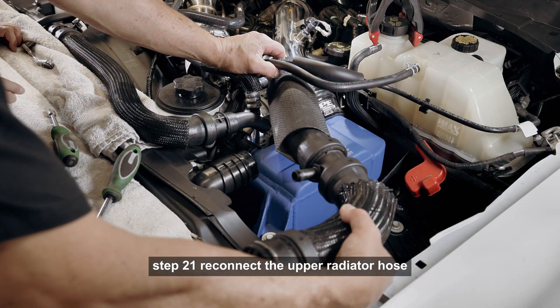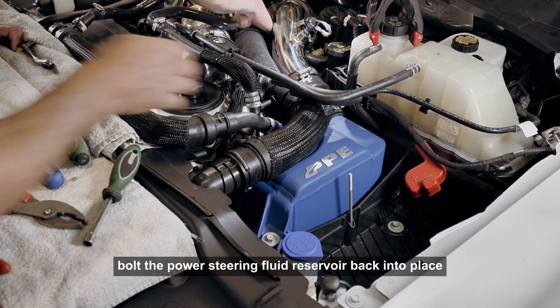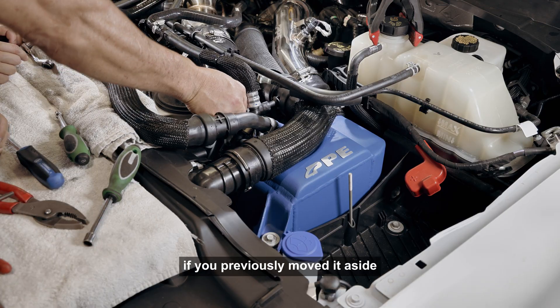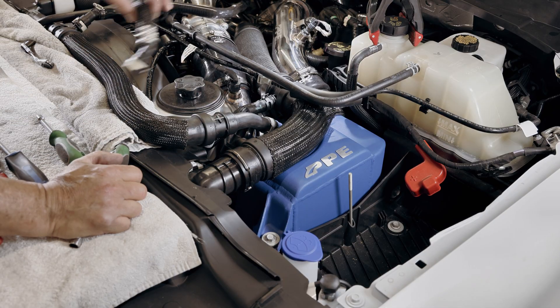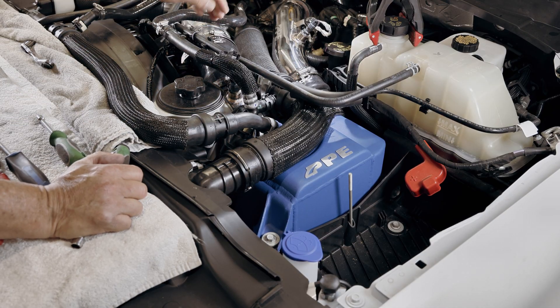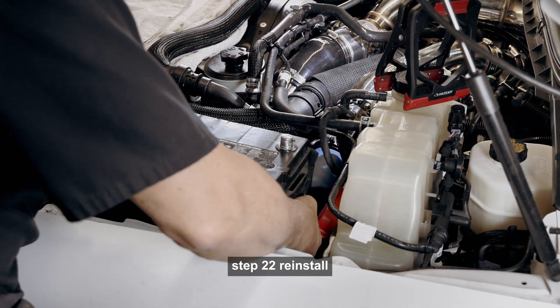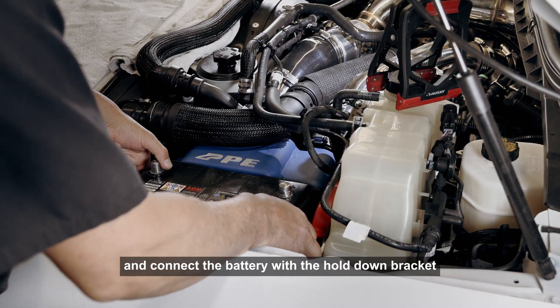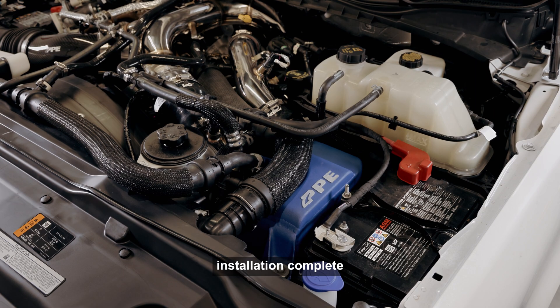Step 21: Reconnect the upper radiator hose. Step 22: Reinstall and connect the battery with the hold-down bracket. Step 23: Fill the system with the manufacturer recommended coolant. Place the supplied CARB EO label on a clean, visible location under the hood. Installation complete.